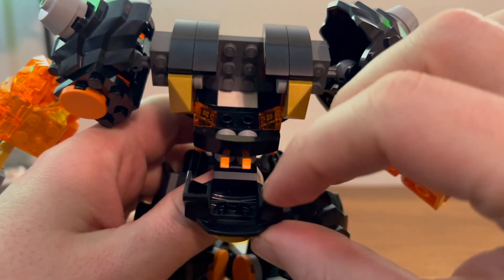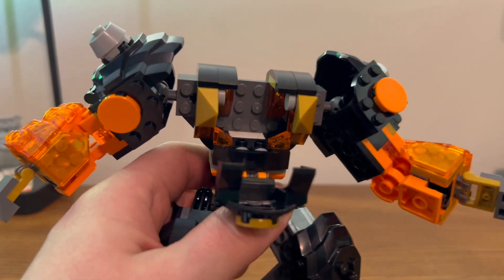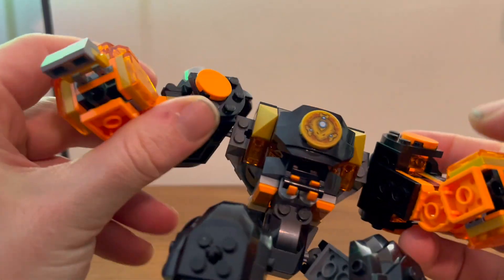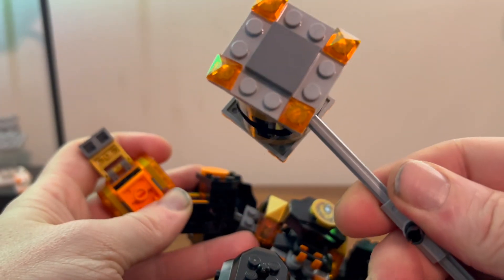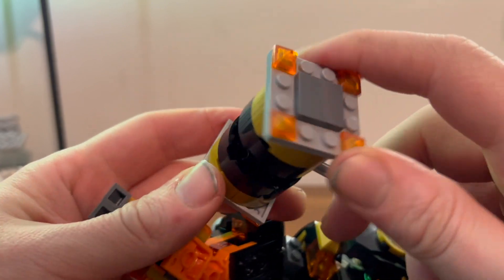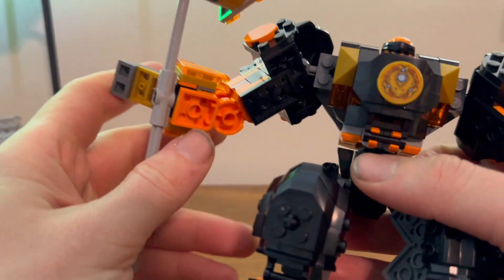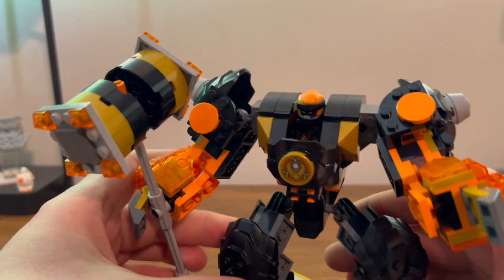You do get a waist swivel, but that's mostly due to the gimmick. You get a nice little place to put Cole if you so choose — you can just stick him right in there, close him up, nice and secure. He also comes with a very nice hammer, one of those translucent pieces and a couple of gold pieces. The top part doesn't really stay together so it does sort of spin around on you, but you just stick that in one hand, or the other if you choose — he's ready to fight the bad guys.